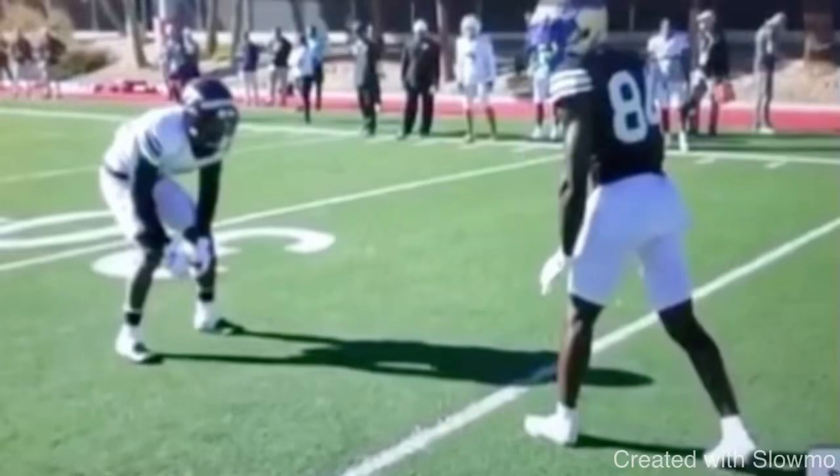What's up guys, it's Coach Grant with First Down Training and today we're going to be breaking down how wide receivers can get a faster release off the line of scrimmage and one of the biggest mistakes that wide receivers make by extending their front leg, which causes them to not have any speed and no explosion off the line.